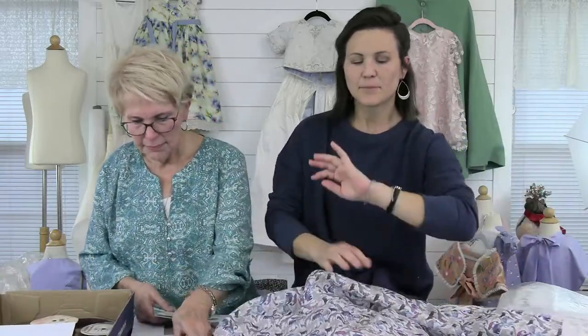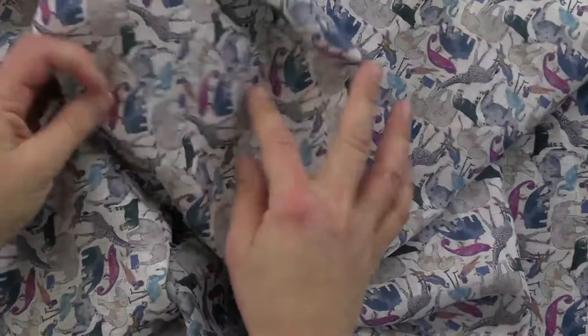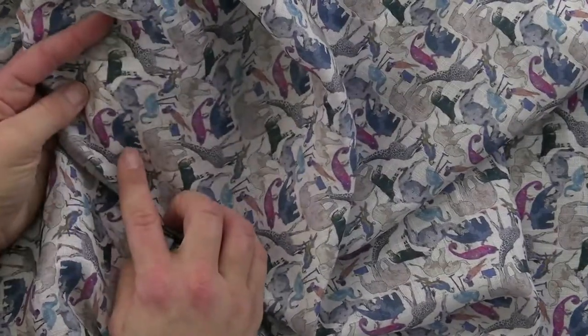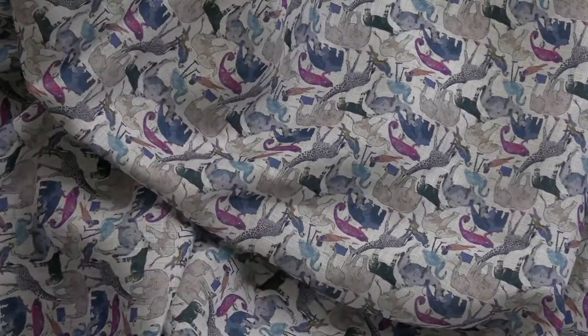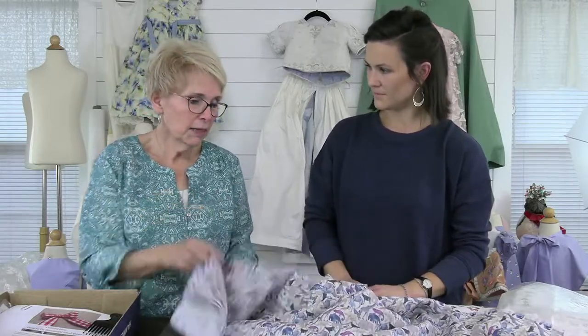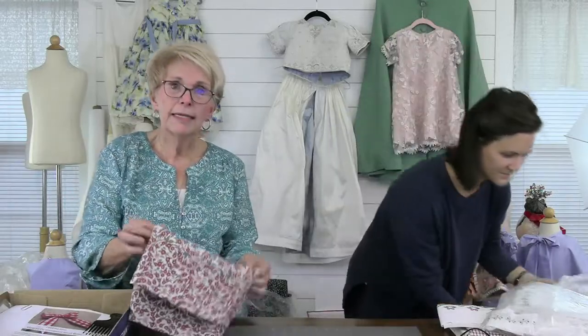A new Liberty of London arrival is a Liberty linen — a very popular print we used to have in Tana Lawn. It's called Queue at the Zoo or something similar — it has great-sized animals: chameleons, parakeets, giraffes, elephants, maybe an anteater. It's a linen-cotton blend, which is not your everyday Liberty of London. Perfect for children's sewing and very beautiful.